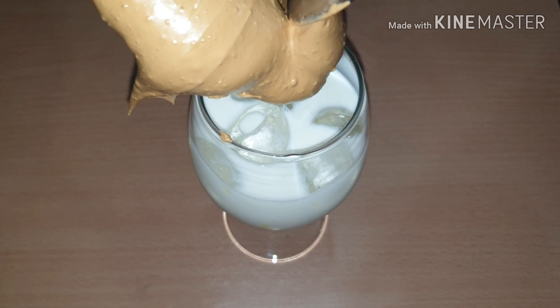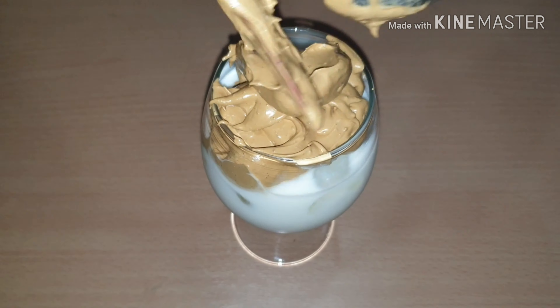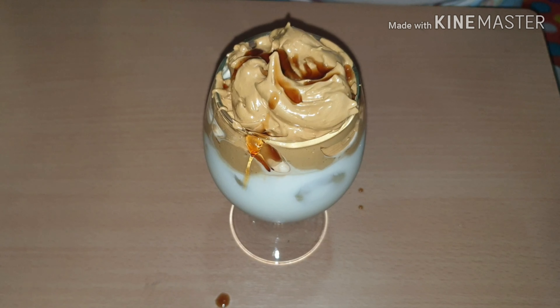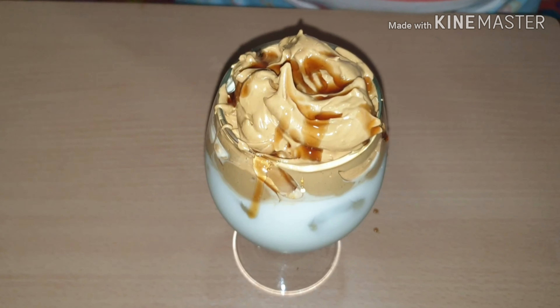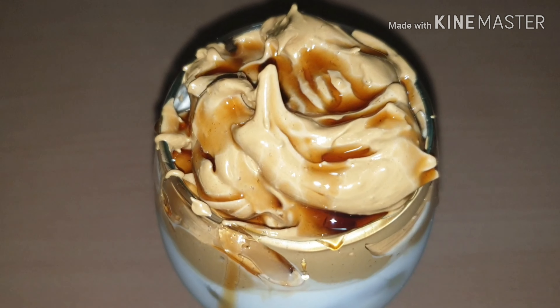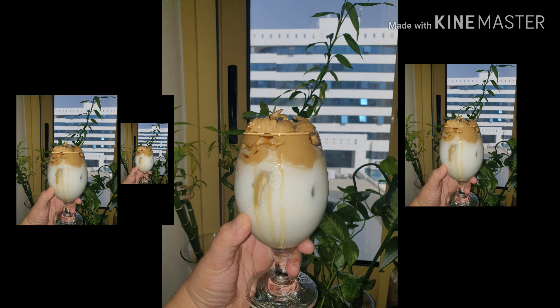Top it with caramel and there you go, guys! It's very easy — just four ingredients and you can make an Instagrammable Dalgona coffee. Enjoy! Bye everyone, see you in our next video. Stay safe and take care, bye!